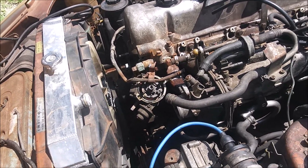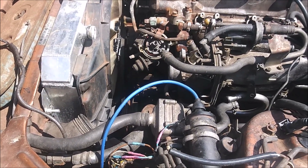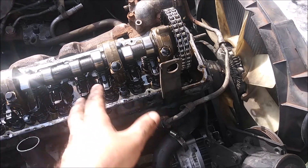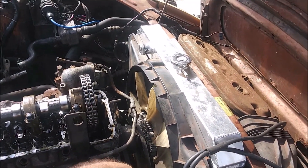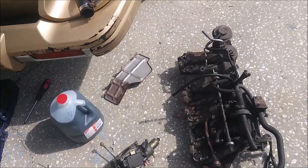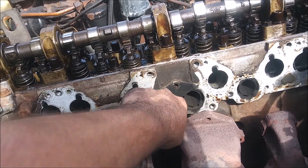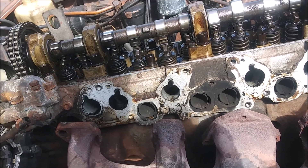Got everything on this side off. The valve cover is off. I've got top dead center on cylinder one set — cams pointed up like bunny ears and the mark on the harmonic balancer reflects on the timing plate. Got the intake and throttle body off separately for more room, and the exhaust manifold is off.